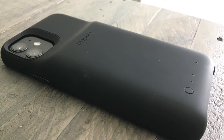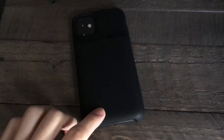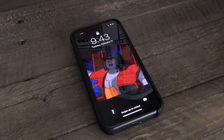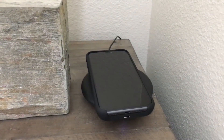Hit the power button once and it shows you how much battery is left. Hold it for three seconds and it turns on the device. When it's charging, a light at the base will light up as well. You can also wirelessly charge the Juice Pack Access and the iPhone 11 at the same time using a wireless charger.